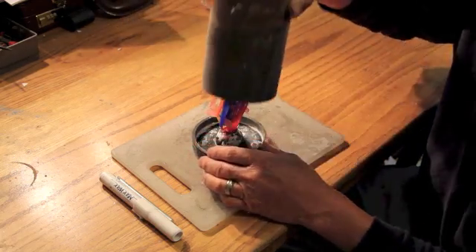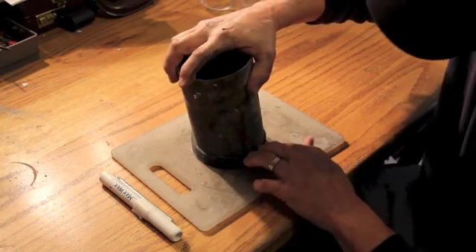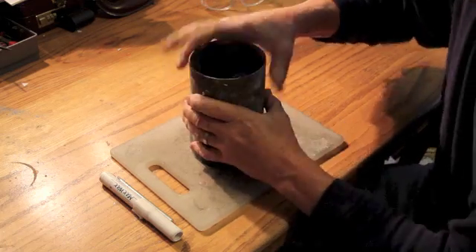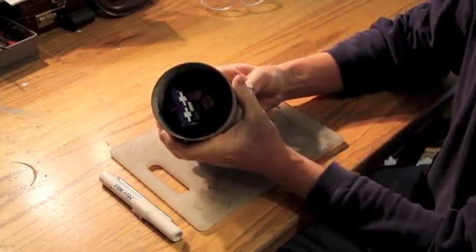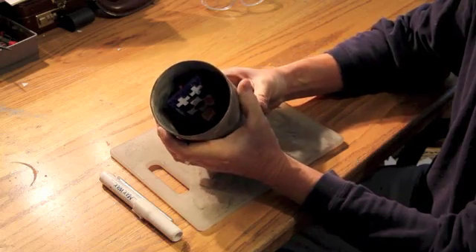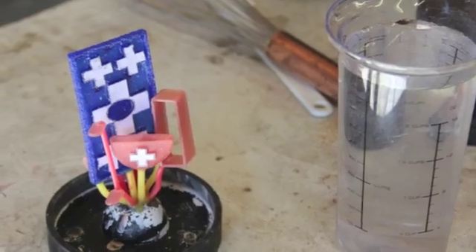When you put the flask around it, make sure that none of the wax is within too close to the sides of the flask — you want at least a quarter inch clearance everywhere. Now you see the final belt parts attached to the sprue base.